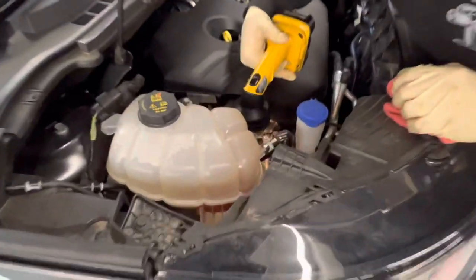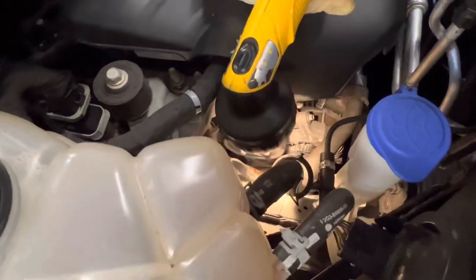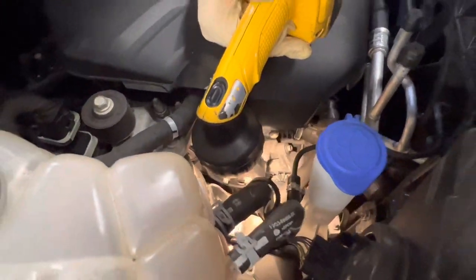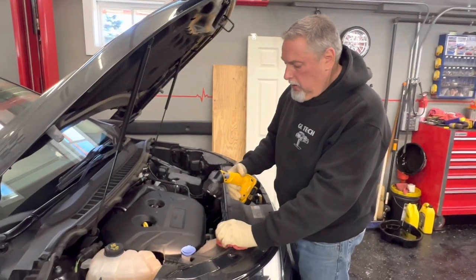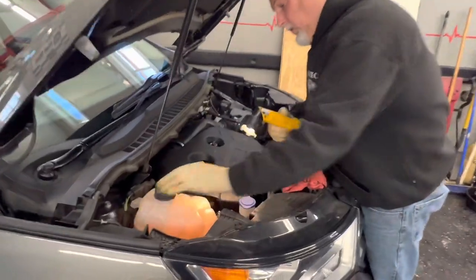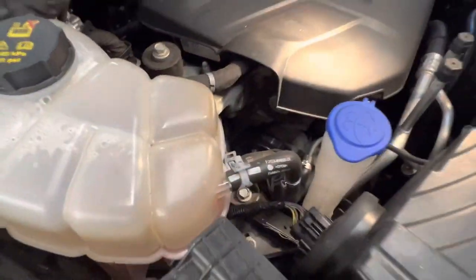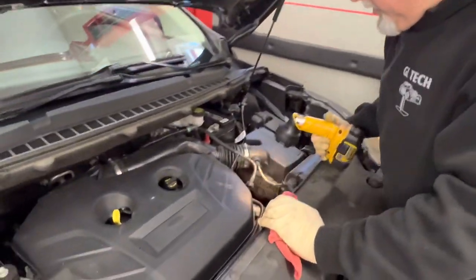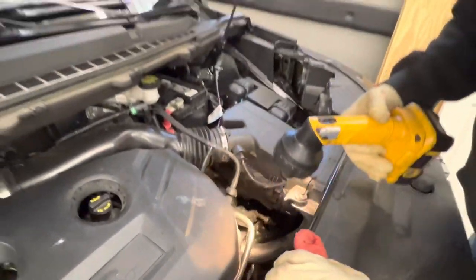We're looking at the belts — there are two belts on this thing, and there are no dry cracks in them at all. If you have cracks within one inch of each other, it's time to consider changing the belt; a dry-rotted belt can just snap and let loose. Our coolant level is full at the max line. There's really no transmission dipstick on this thing — everything has a plug to check now.